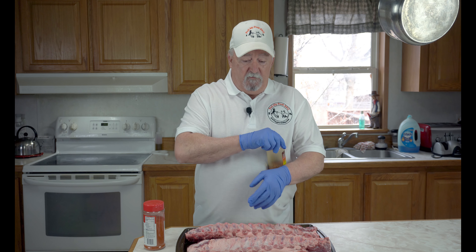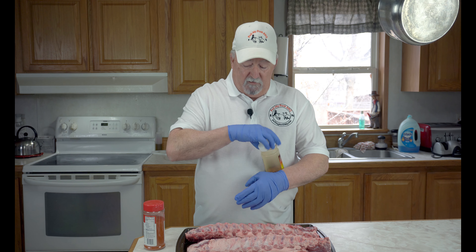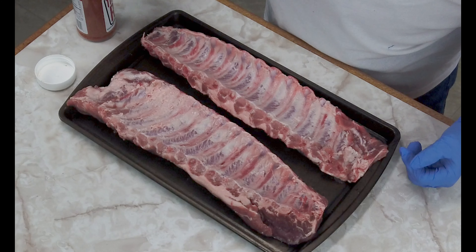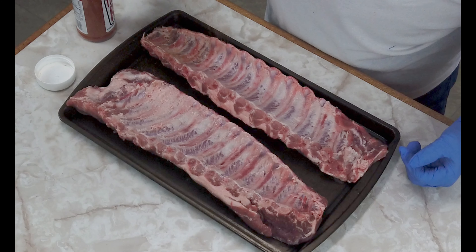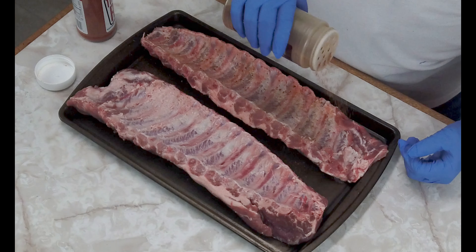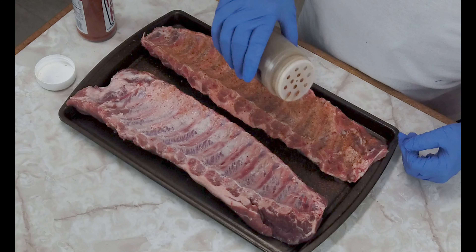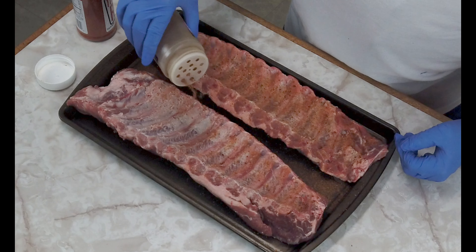We're going to be doing some pork ribs on our pellet smoker. You can do this recipe on any smoker. It's a simple recipe, just something quick that you can do for your family if you're having a shelter in place, or there are some states that are on lockdown right now. But this is something that's really easy to do. So let's get to it.